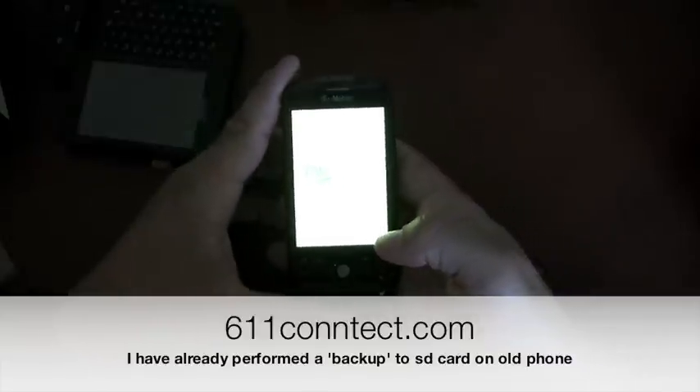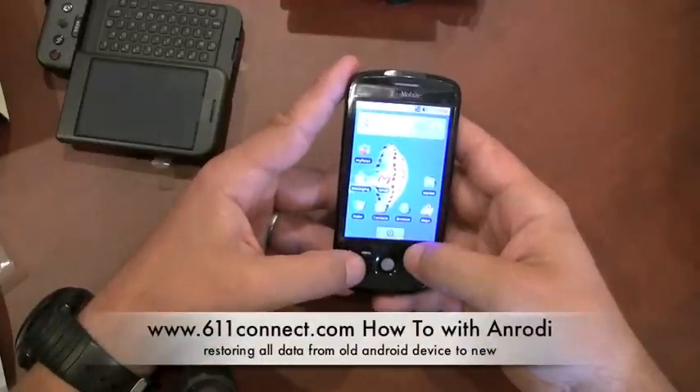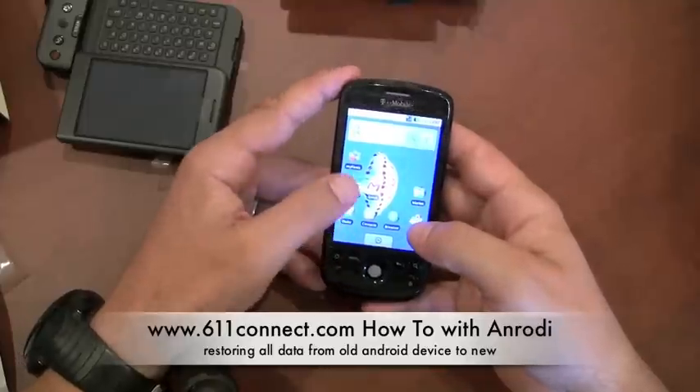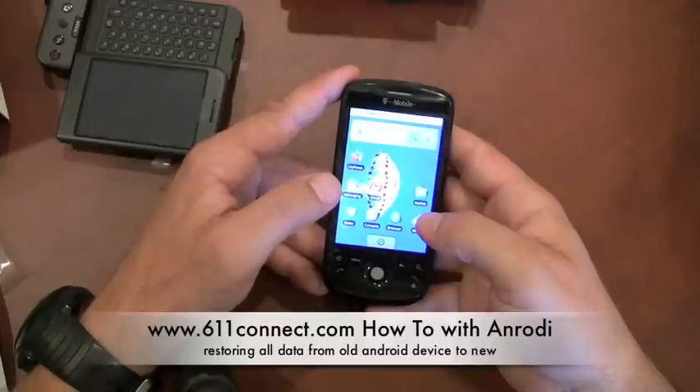Let's power the phone back on. This is going to take a while as well. So now I'm going to go ahead and do my backup. Just to test it, I'll show you — I have no messages here.